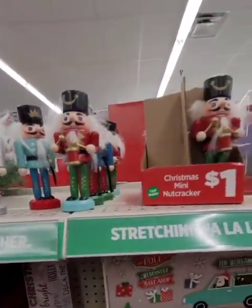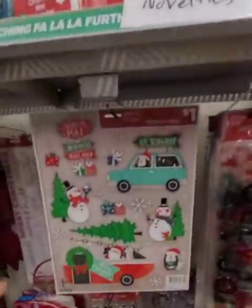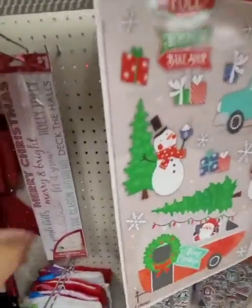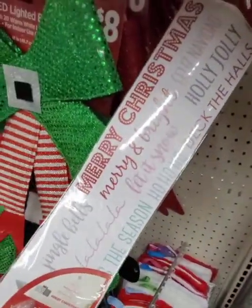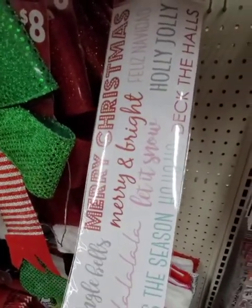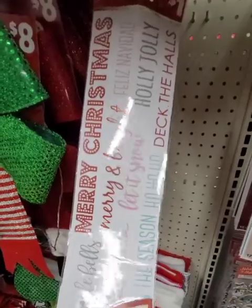They also have these mini nutcrackers — they're a dollar a piece. They do have some window clings; I just wish they weren't so shiny looking. They also have these that you could add and frame, and some wall art with different Christmas sayings.